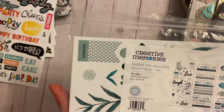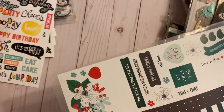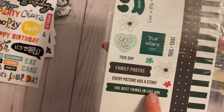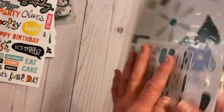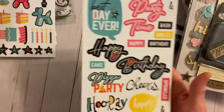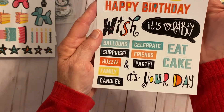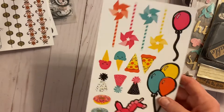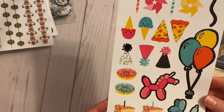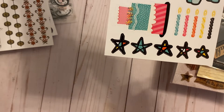This one is from Creative Memories, never opened — it's called Under the Willows, with blues and greens, some red. 'Family photos, every picture has a story,' some borders — very nice. There's also a birthday sticker sheet, very colorful, all about birthday. And another birthday one with pinwheels, balloons, ice cream, pizza, cake, candles, and stars — very colorful.